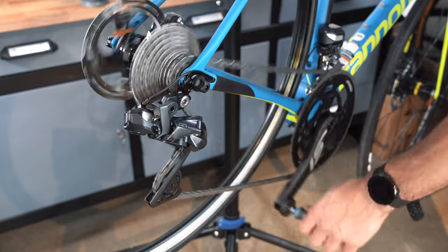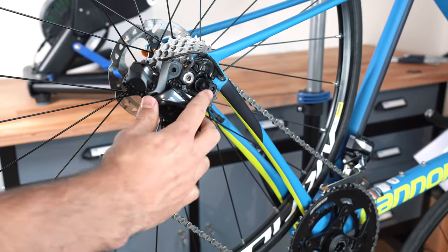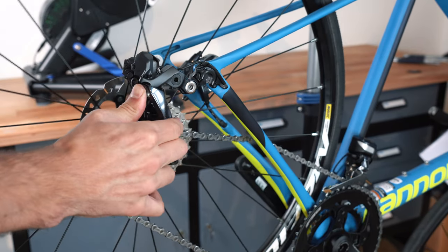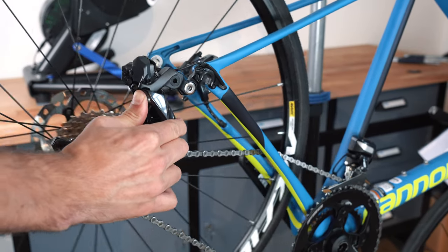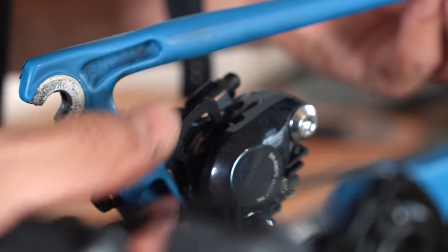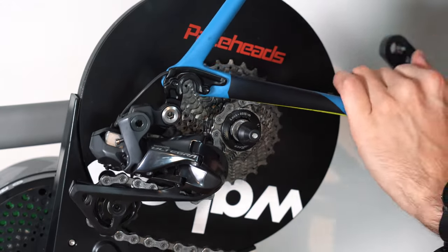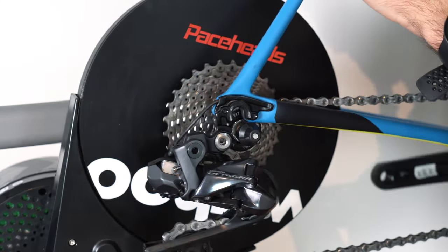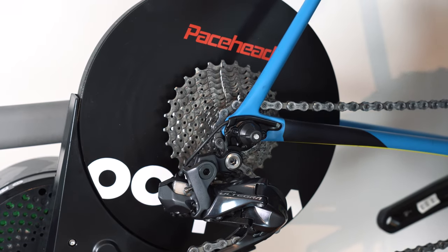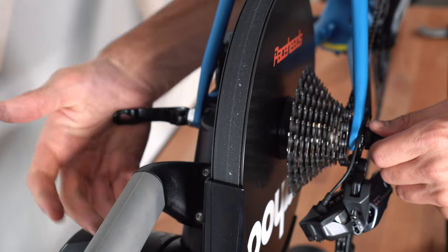Gear down to the smallest cog on your cassette and remove the wheel. Insert the disc spacer if you are using disc brakes. Then place the chain on the smallest cog on the Kicker's cassette and press down until the dropouts sit properly on the Kicker's axle. Tighten the quick release or through axle and there you go.